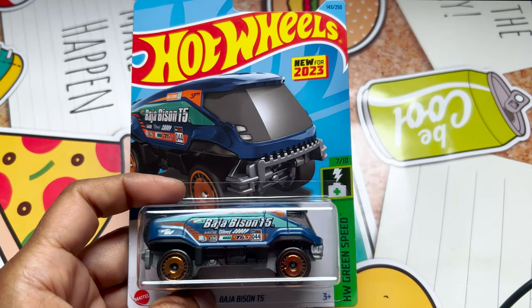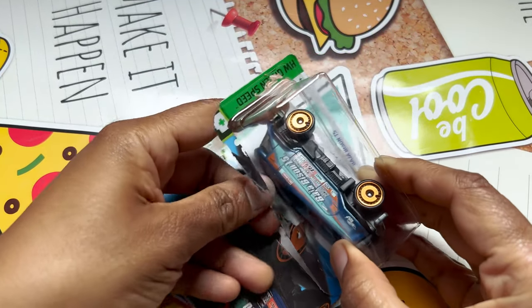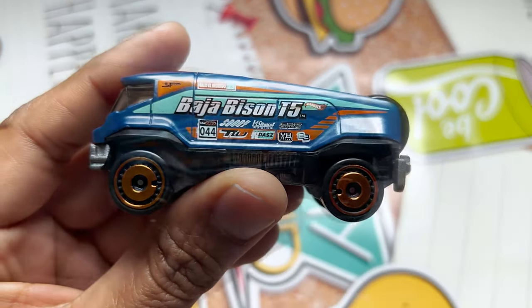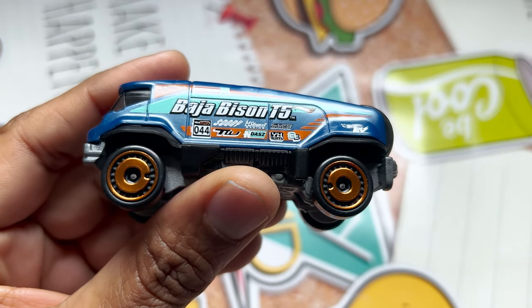It's a depiction of an all-electric Group T5 prototype rally raid truck. So before we go further, let's take this beautiful truck out of the box and see how it looks. The body color is navy blue and you can see different types of logos like...